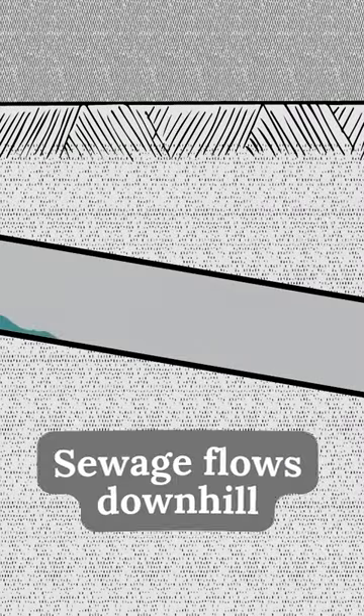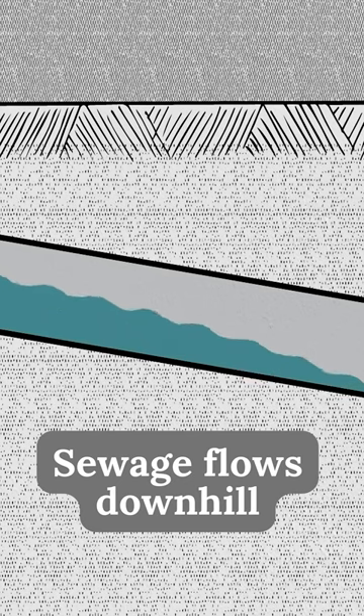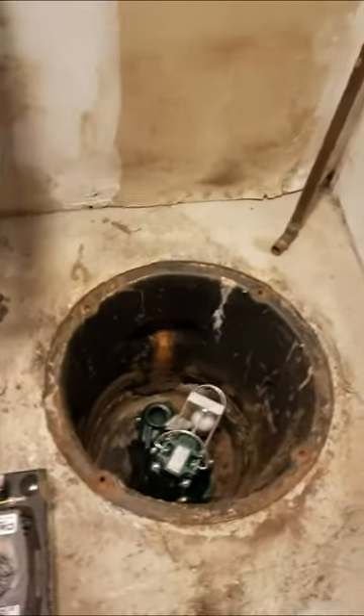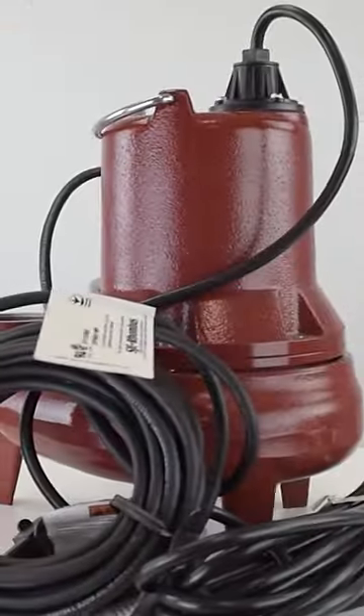Have you ever wondered how sewage pumps work? In above-grade homes, sewage flows downhill to enter municipal sewer lines or septic tanks using the power of gravity. But what happens when the sewage originates in the basement? Gravity can't help you there. That's where sewage pumps come into play.